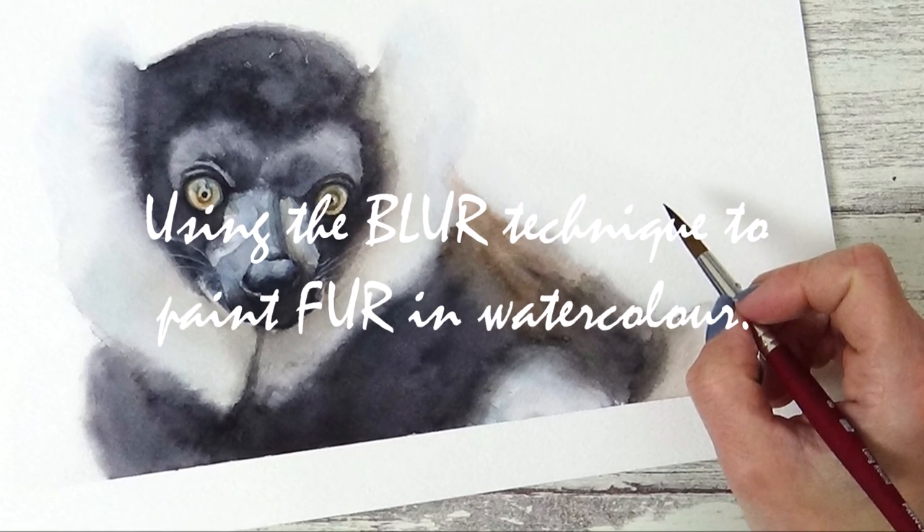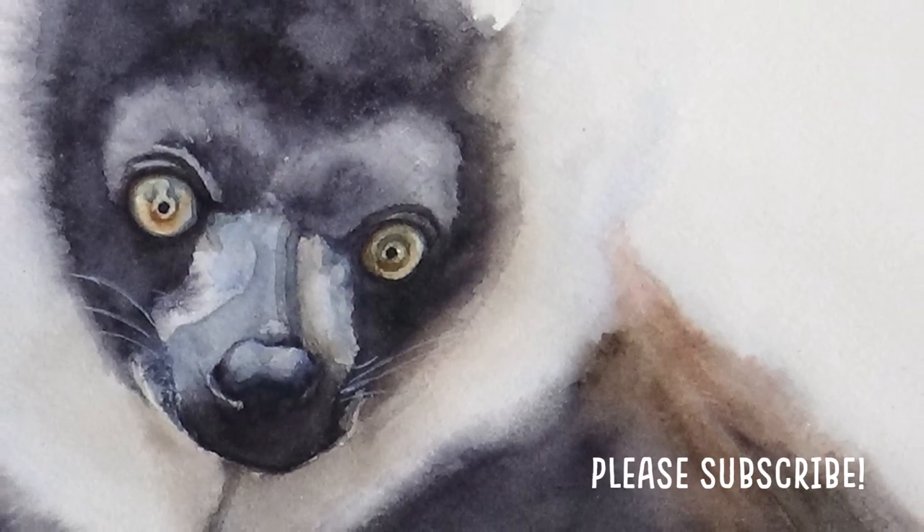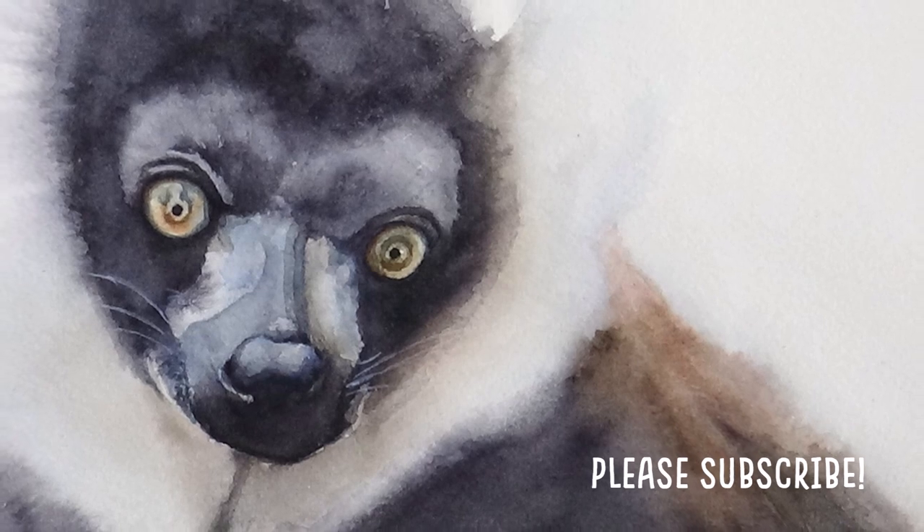Hi guys, welcome to my channel. In today's video I'm going to show you how I use the Blair technique to paint the soft fluffy fur in this watercolor painting of a lemur. I hope you enjoy the video.